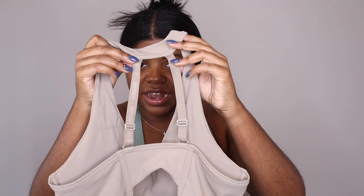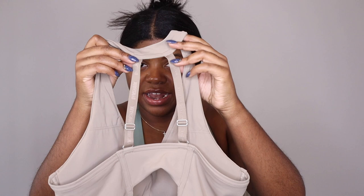Back to the adjustable straps — you can tighten, lengthen, or shorten them. It also has a clasp in the back similar to a regular bra with three loops. I put mine on the second loop. I love that because if you're in between sizes, the adjustability helps it fit more body shapes.